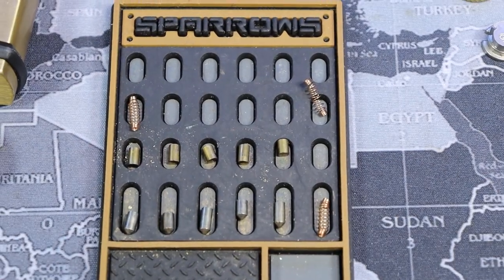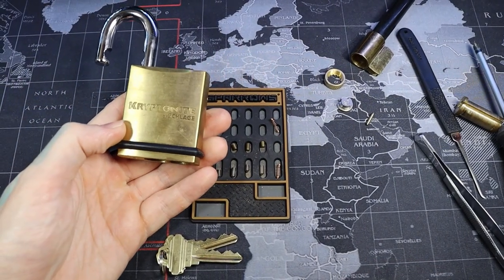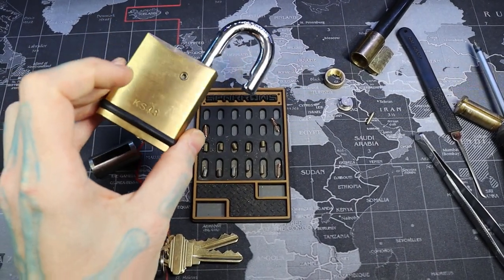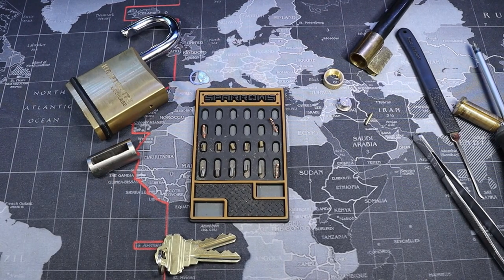Alright everyone, that was a Schlage Kryptonite Padlock KS43. Just standard pins, 5 pins. Thanks for watching.